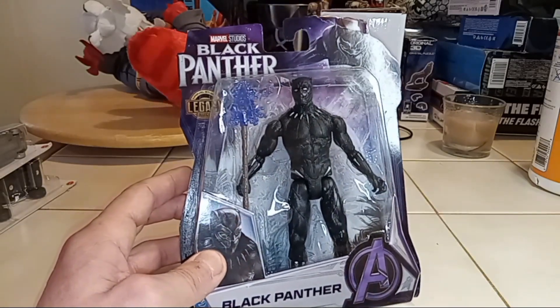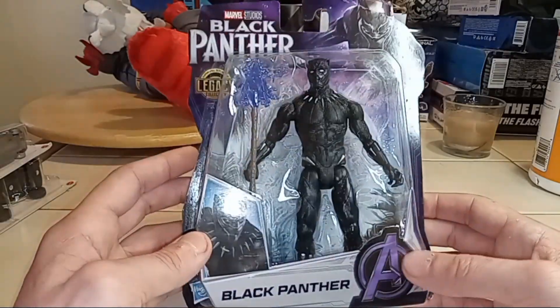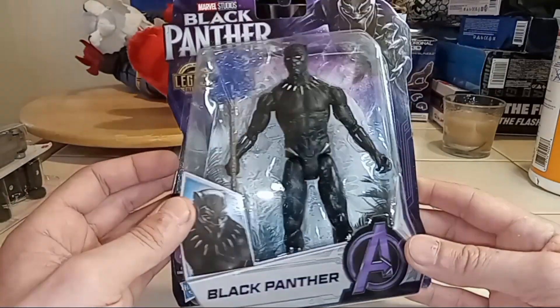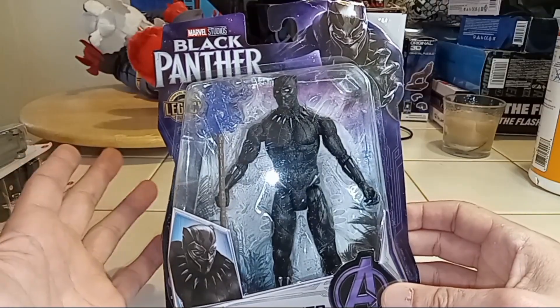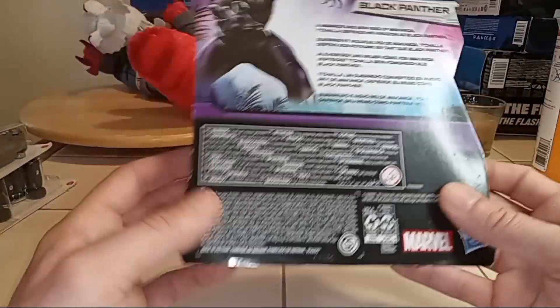So I actually grabbed a couple of them. I'm not trying to army build or anything like that, but I was like, that's a killer deal. I don't know what these things are actually worth — maybe in a $7, $9, $10 range or something like that, or even more — but this is a cool little toy.